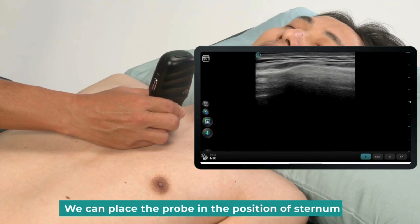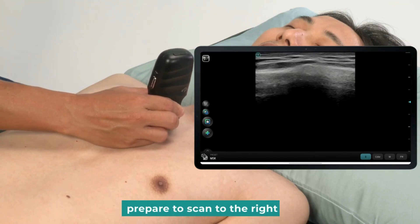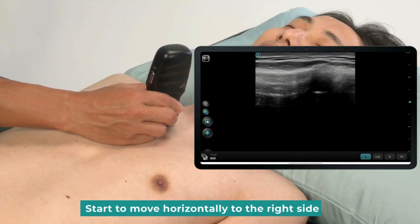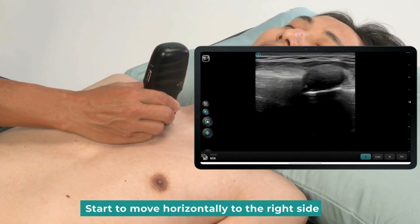We can place the probe in the position of the sternum. Prepare to scan to the right. Observe slowly for when the cartilage appears. Start to move horizontally to the right side.